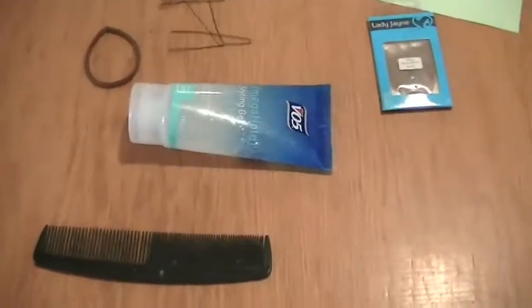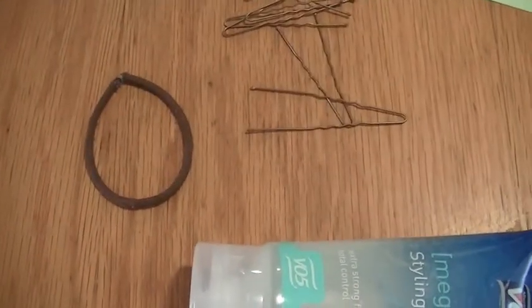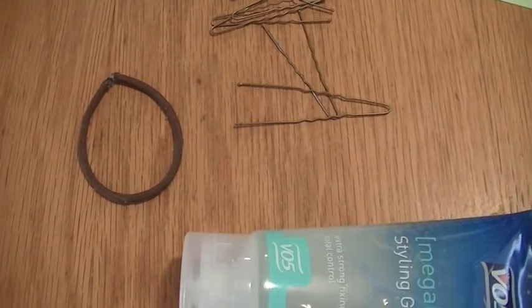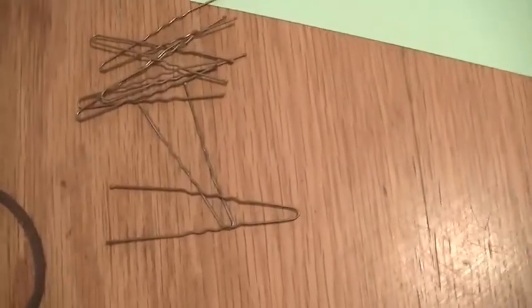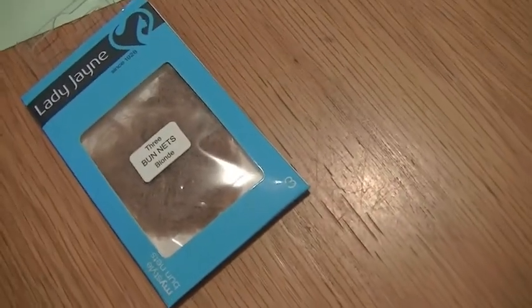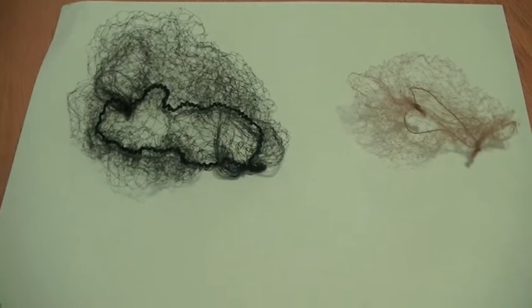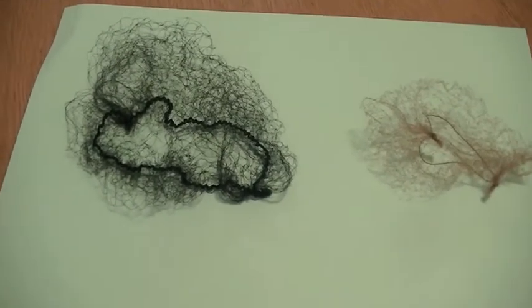Things you'll need to do a good bun: a fine-tooth comb, hair gel (not hair spray), a hair elastic the same color as the child's hair, and large V bobby pins. You can buy special bun nets sized to the bun, or if you get larger ones in a packet, you can fold them over so they work just as well.